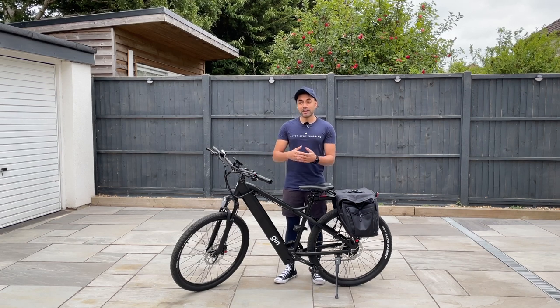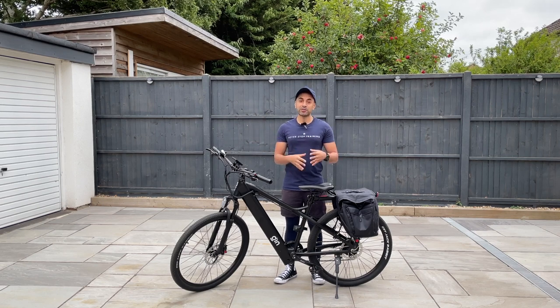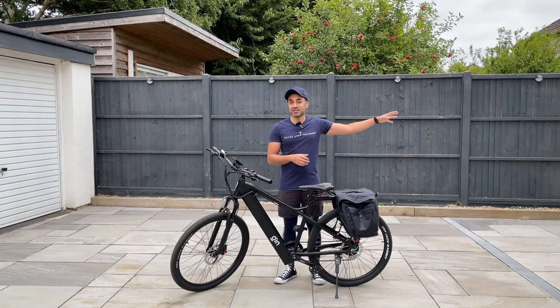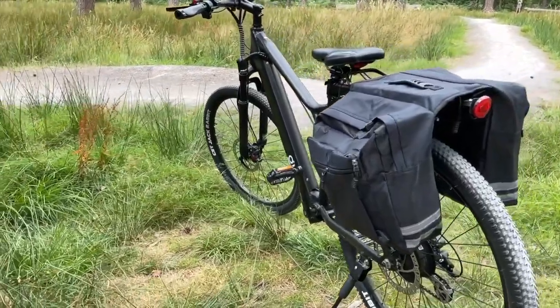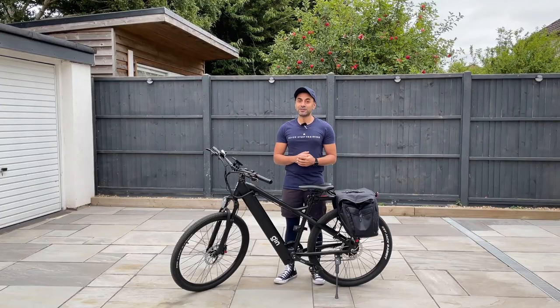This is the world's cheapest premium hybrid e-bike. I say premium because it has a lot of features and specifications whereby on any other bike that would cost over £1,400. And I say hybrid because not only is it great for commuting on city roads, but you can take it off-road to mountainous areas, hills, grass, and all different types of terrain.